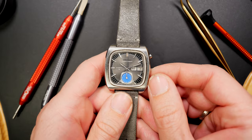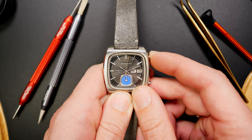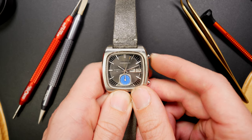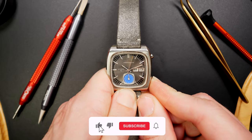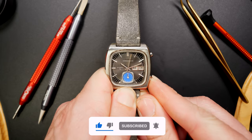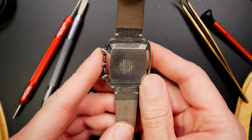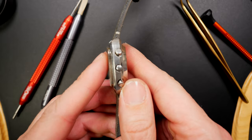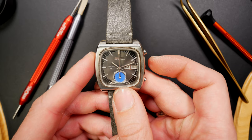Also a recent addition: the Seiko Monaco 7016, which is a flyback chronograph. Watch when I press the reset — it flies back and starts straight away. That's the flyback function. This is the only flyback chronograph I have in my collection, and it has a very special Seiko movement. Being a lover of Seiko and a lover of chronographs, this one will stay in my collection forever.